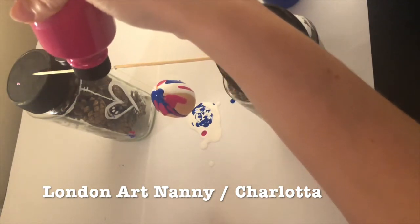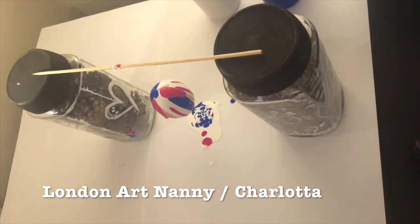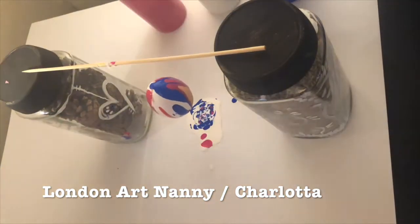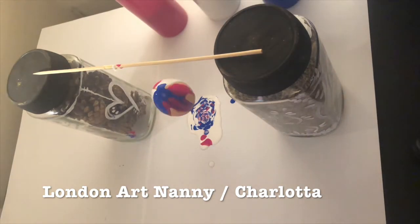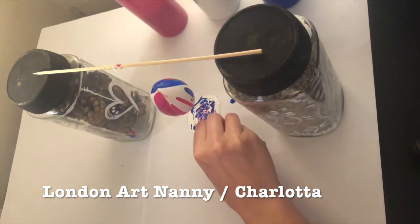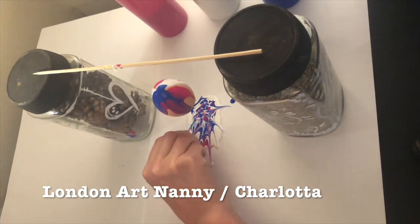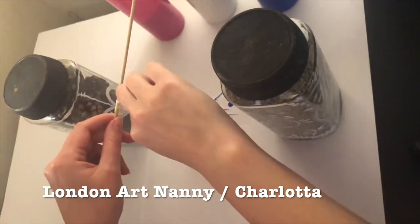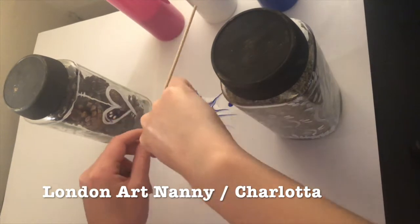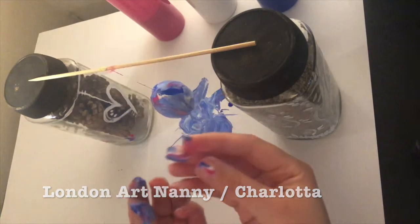I chose these three colours and just dripped it all over the place, letting it run off. I blew on it a bit so it would move down quicker. Then I used a toothpick to spread the paint a little bit on the paper to make a nice pattern, and then grabbed hold of the egg and rolled it around in the paint on the table to make this quite cool, fun marble effect.